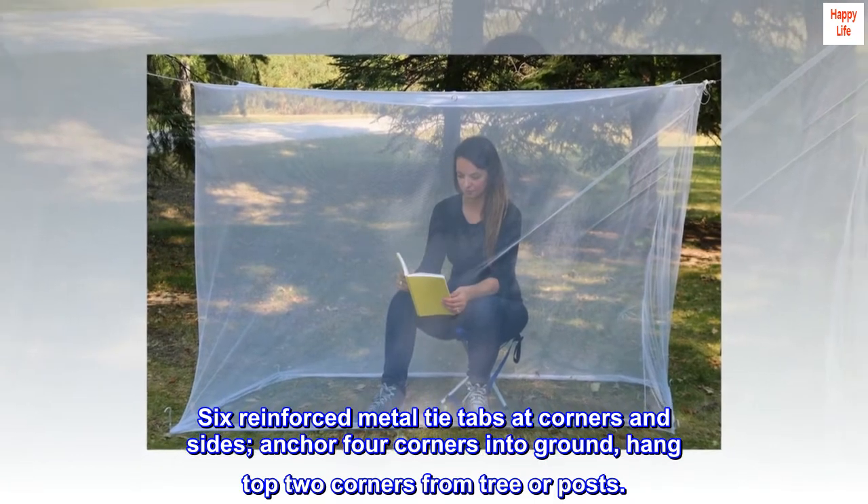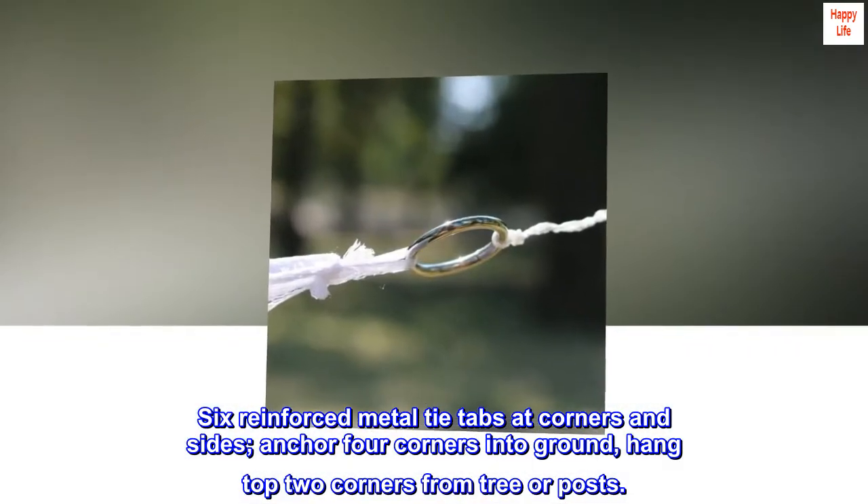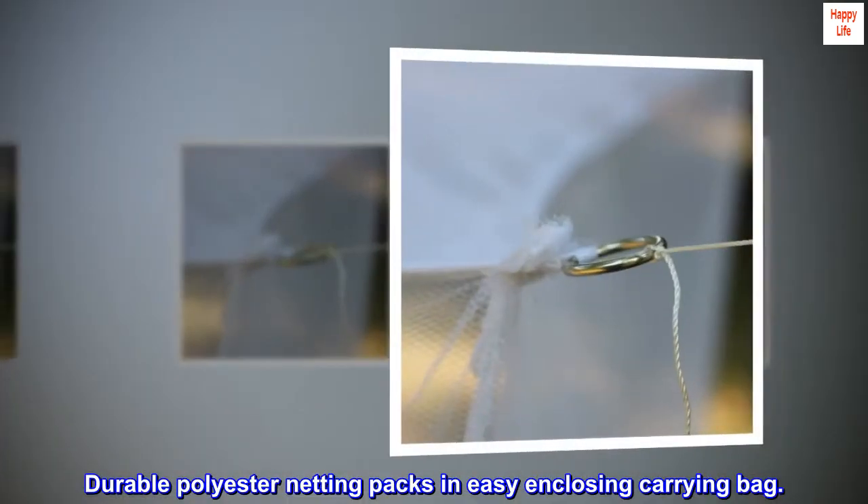Anchor four corners into the ground and hang the top two corners from a tree or posts. Durable polyester netting packs into an easy-enclosing carrying bag.